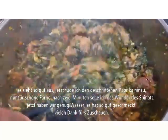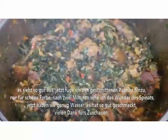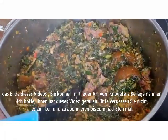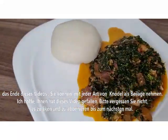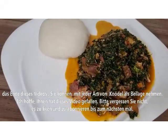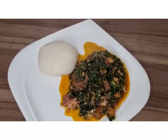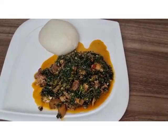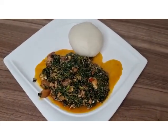This taste is so good, guys! Thank you very much for watching. This is the end of the video. You can serve this with any kind of swallow. I hope you have fun trying this out. If you haven't subscribed, please do so, like and comment, and see you in my next video. Bye for now, thank you!